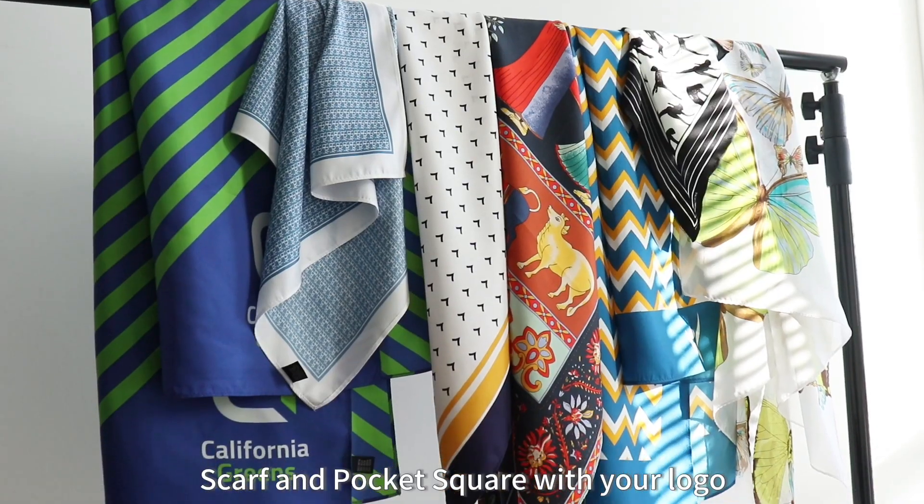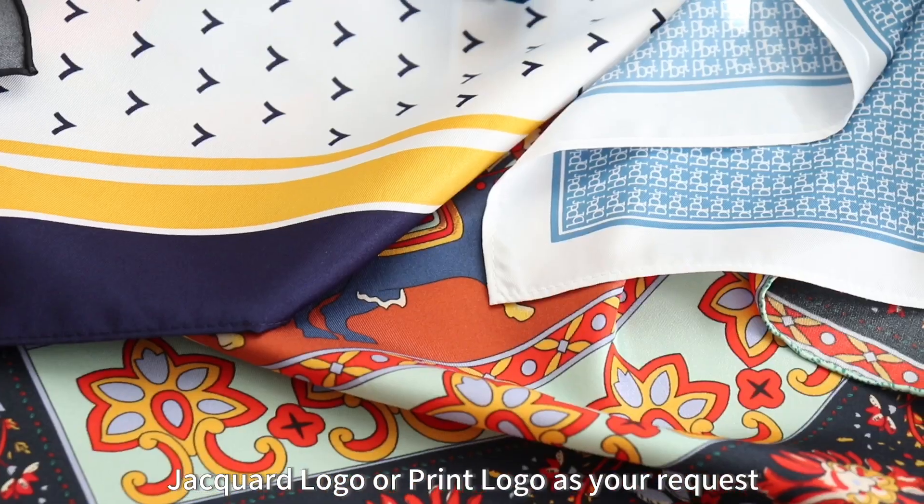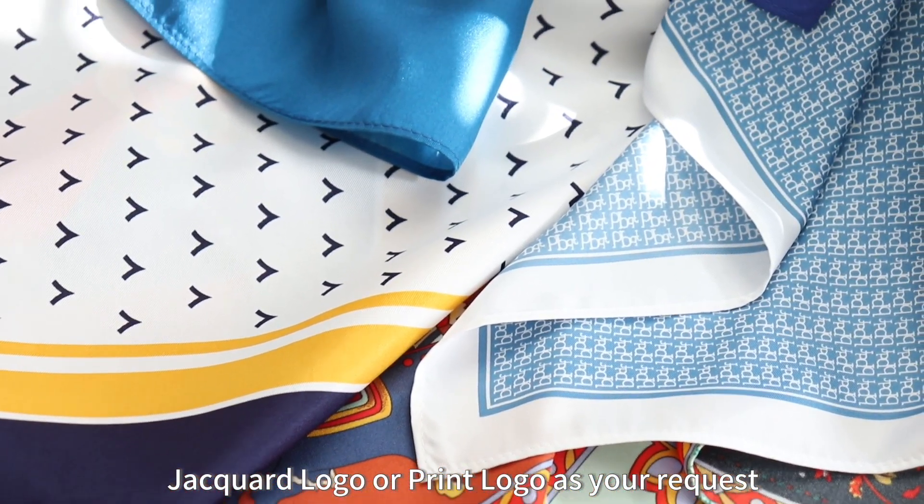Scarf and pocket square with your logo. Jacquard logo or print logo as your request.